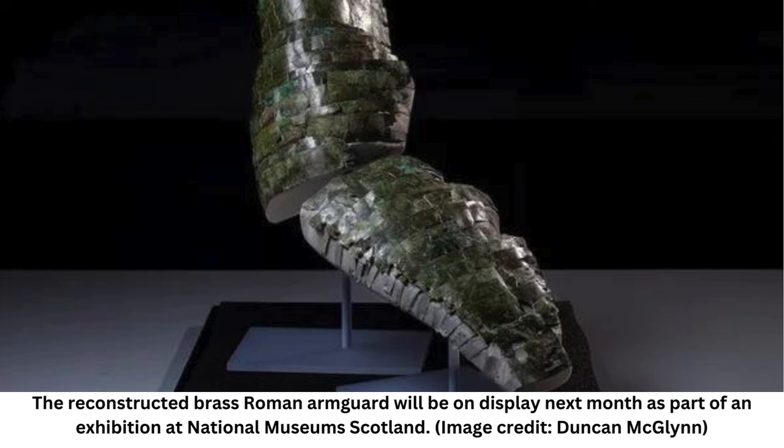For several weeks, museum conservators painstakingly pieced together what they're calling an ancient jigsaw puzzle. The second-century brass armor was shattered into dozens of pieces and discovered in 1906 scattered throughout Trimontium, a former Roman fort site located southeast of Edinburgh, according to a statement from National Museums Scotland. The fragments have been in the museum's collection ever since, with the upper portion on display for the past 25 years. The lower portion had been on loan with the Trimontium Museum.